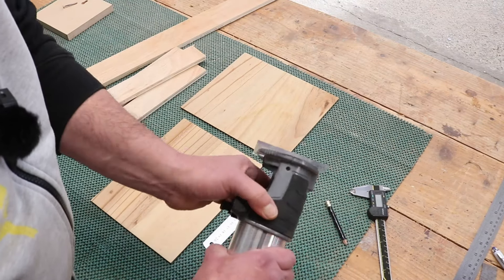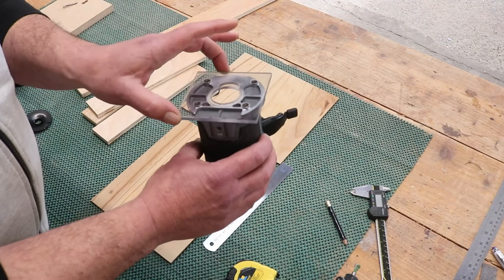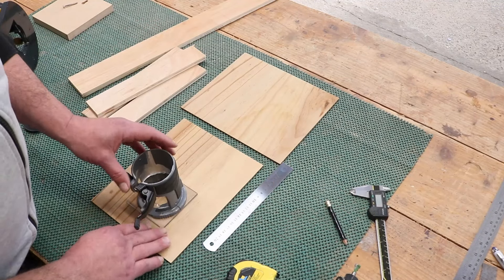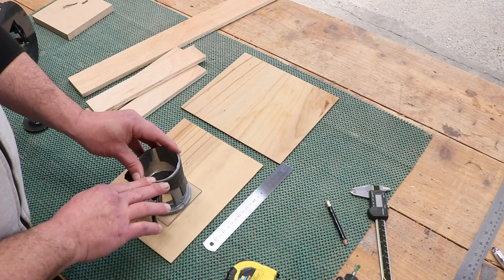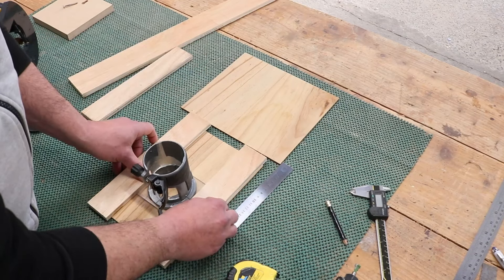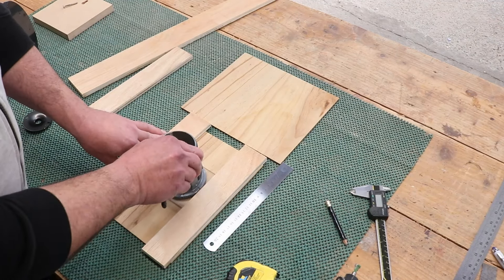Starting with the trim router — if I take the base off, I have a base on this that's 90mm square. So what I want is to be able to hold that from moving around and allow me to move it the length that I'm wanting to create the slot. It'll just be a case of a couple of bits of plywood on like that, and I'll be cutting pieces 90mm long so that I can use them as stops.